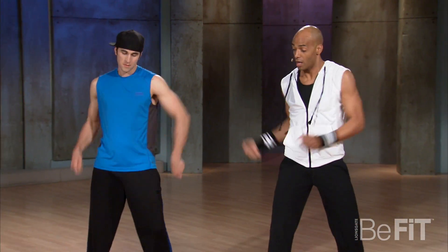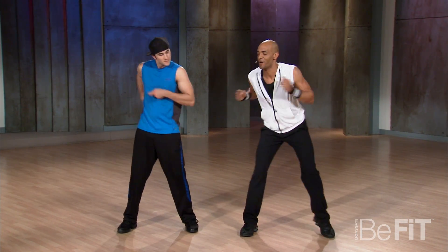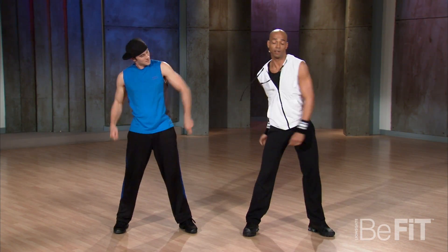Here we go. We go push, push, come on push, push, push.